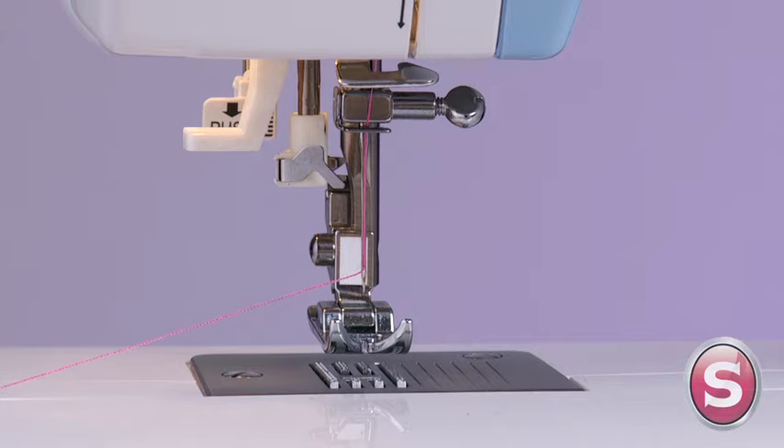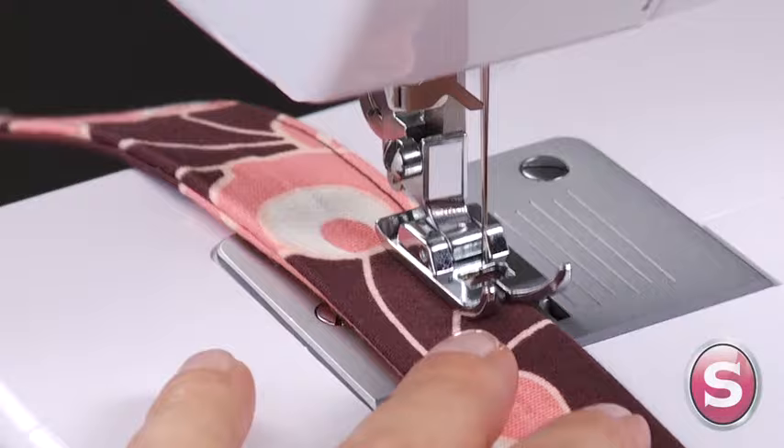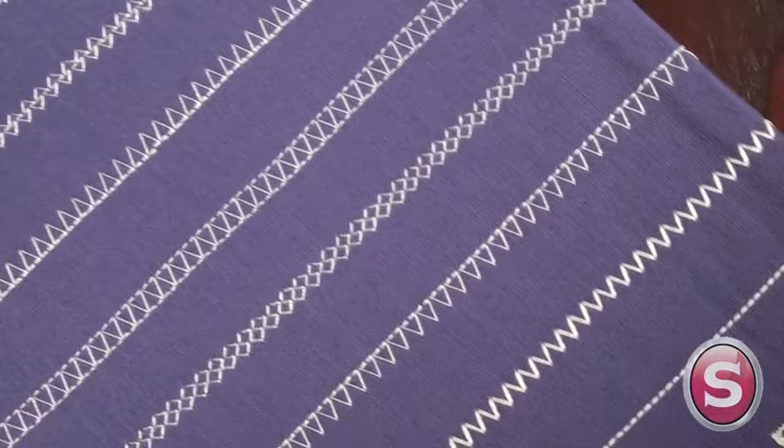A simple straight stitch turns basic projects into unique items for the home or custom fashions and accessories. Just imagine what you can create with this variety of stitches.